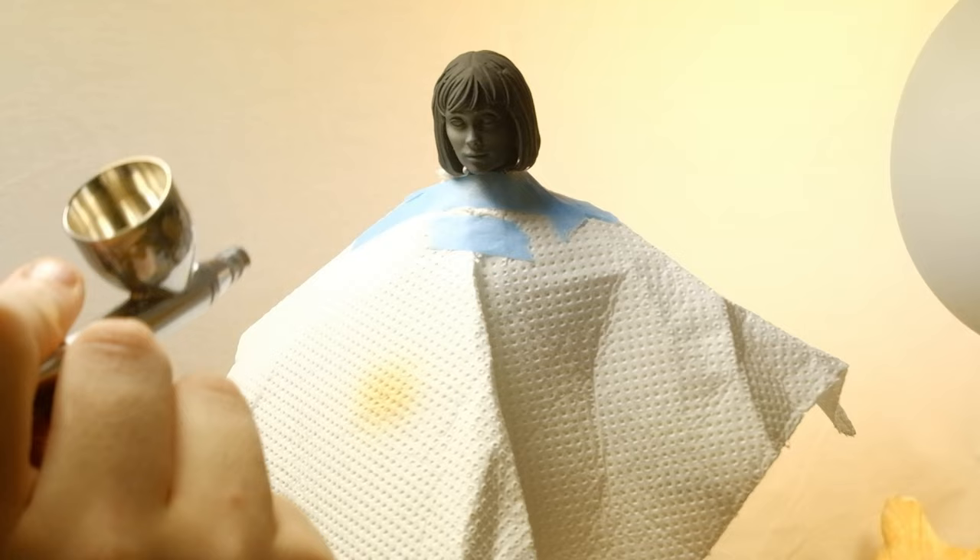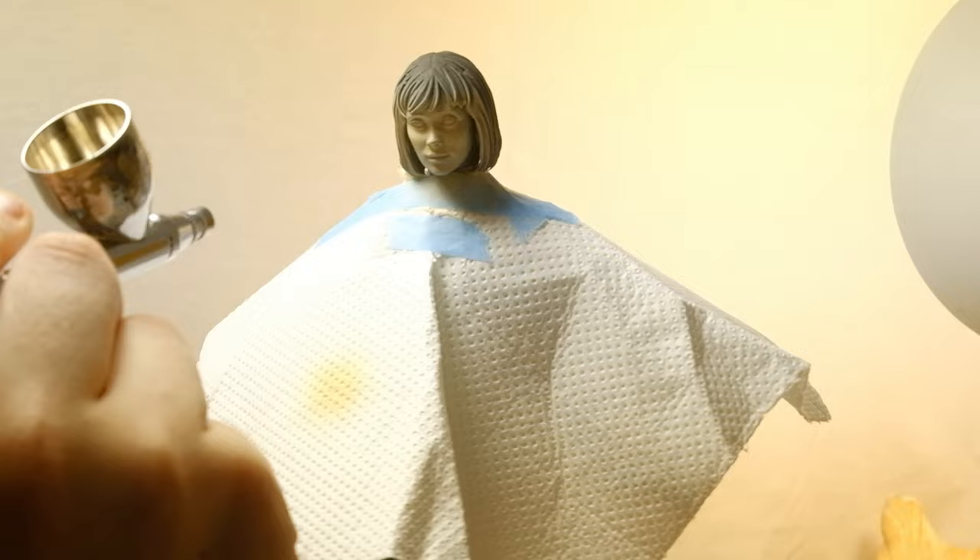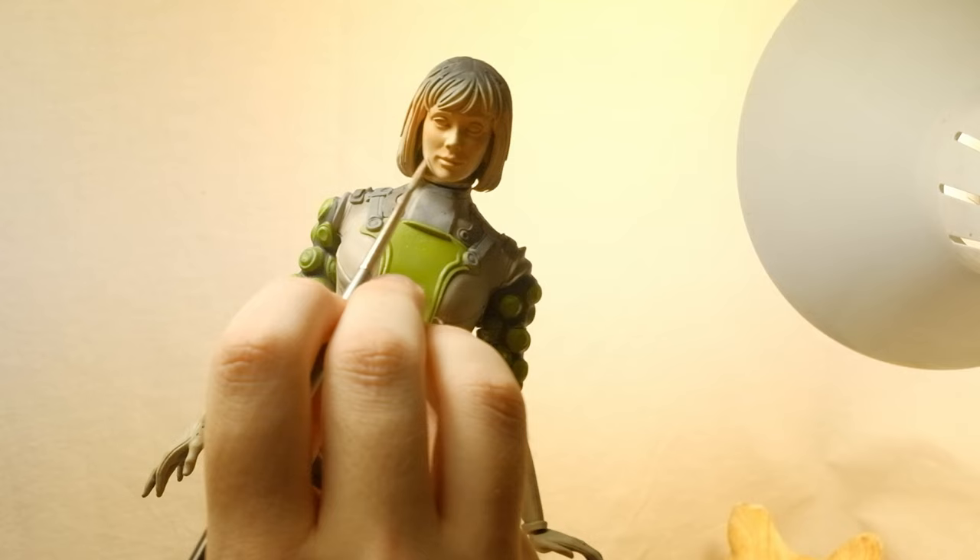I carefully craft a paper poncho and I use it to mask out the airbrushing, then I start adding skin tone shifts like warmer tones on the cheeks and cooler tones on the jawline.